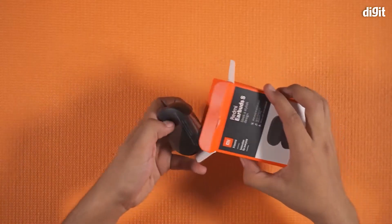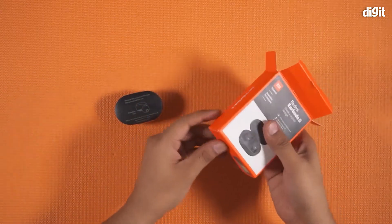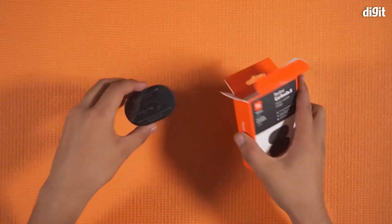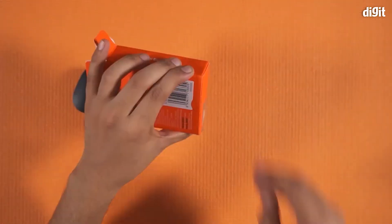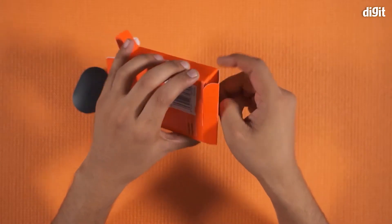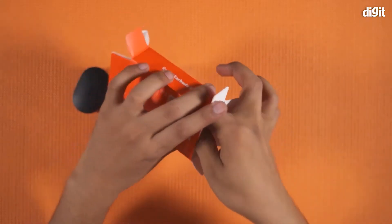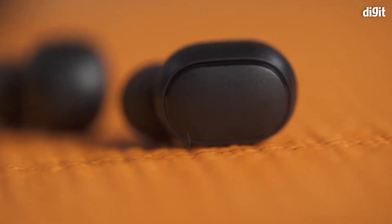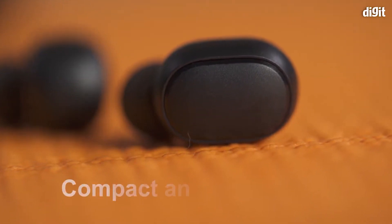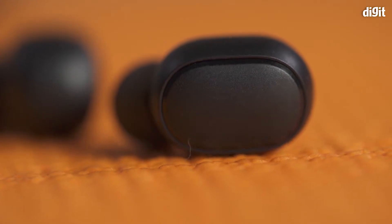I will do a little unboxing. This is the box. The box is a black box. We have earbuds here. It has a very unique earbud.